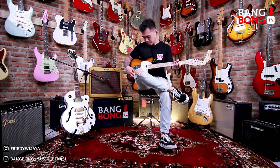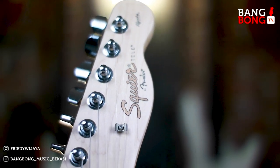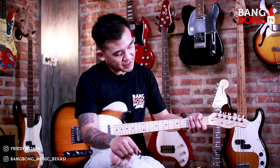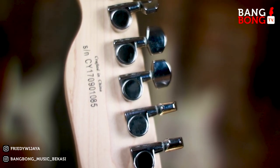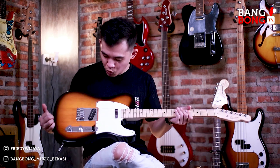Kali ini ada Squier Telecaster Affinity. Lagi-lagi ini adalah kacang goreng. Jadi Affinity, apalagi tipe Telecaster, ini udah pasti cepet lewat aja di Bangbong Musik Bekasi ya. Telecaster Affinity, buatan Cina tahun 2017. Kondisinya mulus banget nih, kayak janda muda. Warnanya two-tone sunburst.